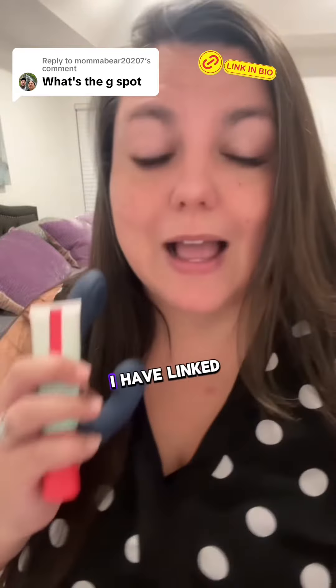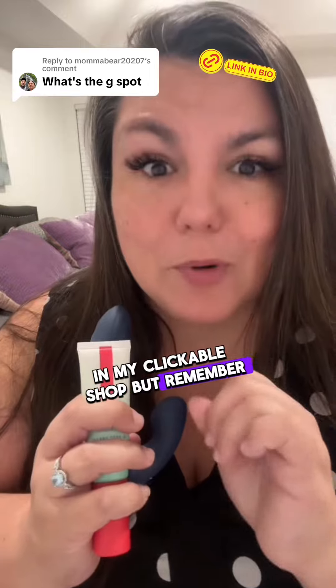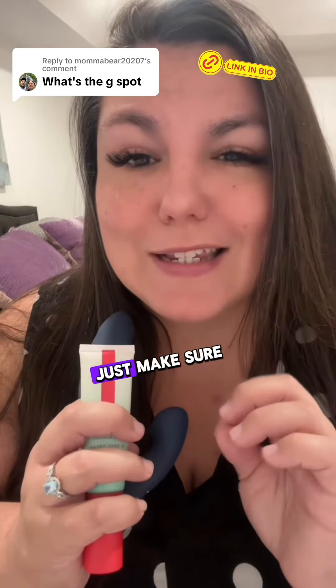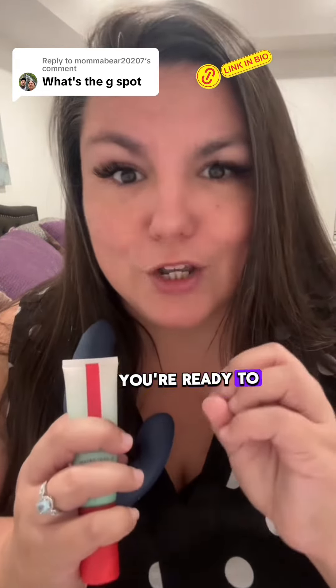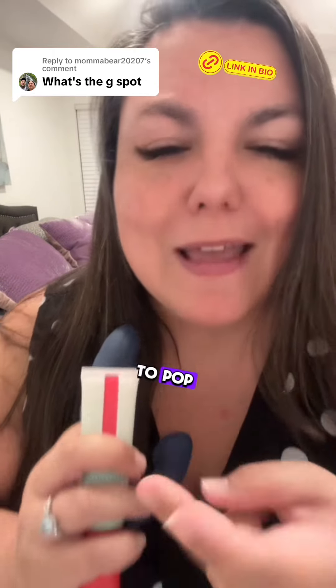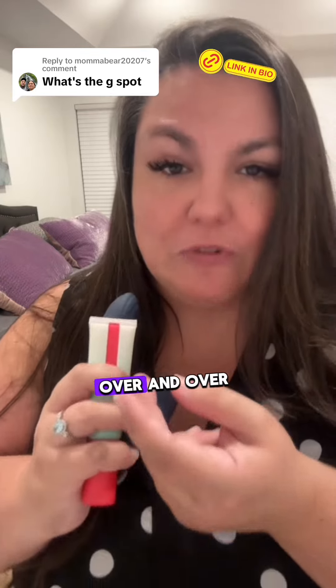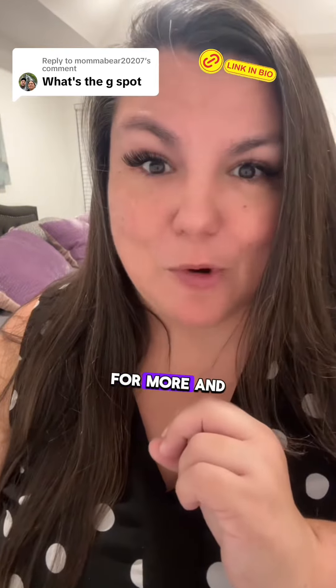These two together are magic. I have linked these tools in my clickable shop, but remember to find the G: just make sure you're plumped, you're ready to go, ready to party, and you feel like you're going to pop. Then once you feel like you have to pee, keep rubbing that same spot over and over. If these tips were helpful, don't forget to follow along for more.